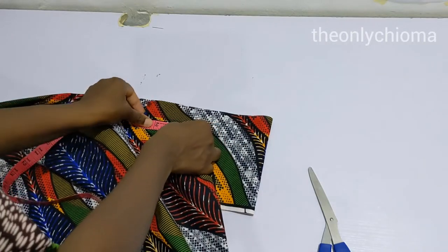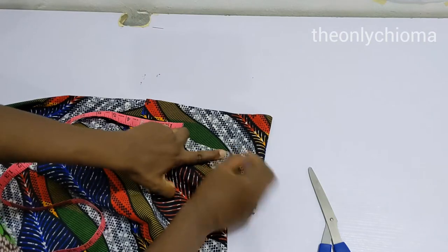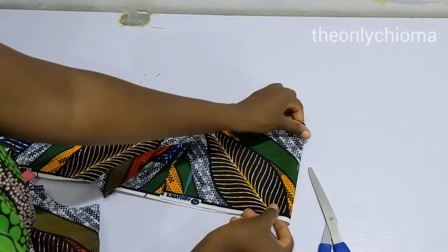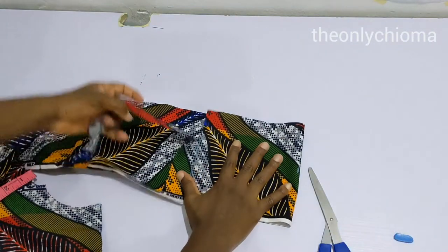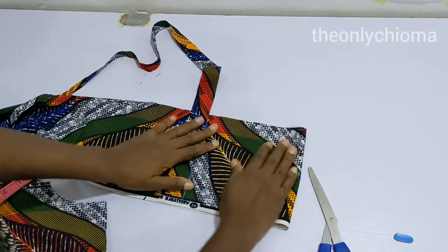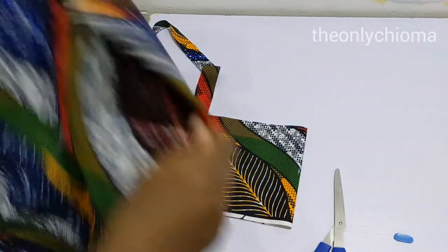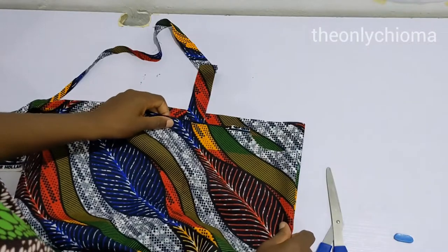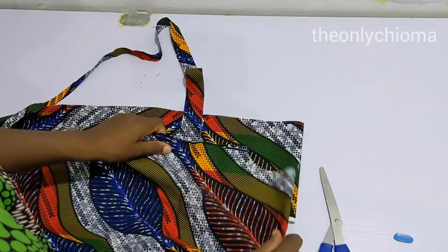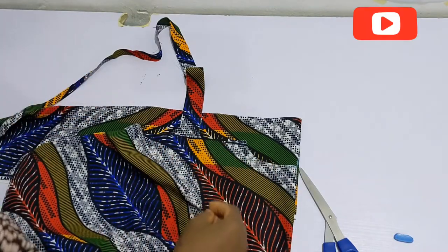I'm going to place my tip here and then move it to the end of the fabric and mark here. I adjust my fabric again — I'm a huge fan of managing your fabric and using the right amount you need just to avoid waste. So now I have the amount of fabric I need and I'm going to place this here and pin it.